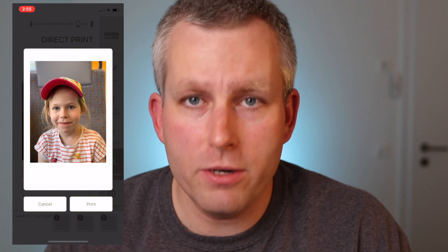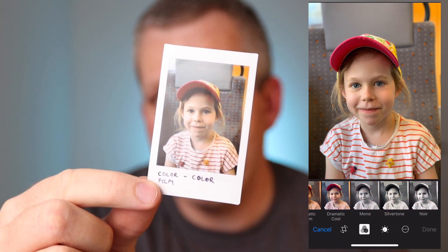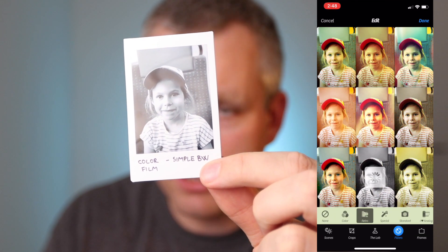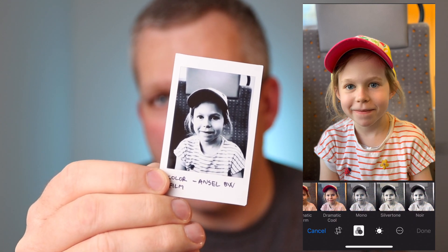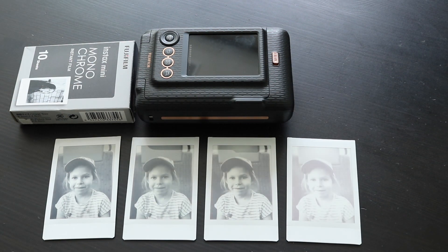Let's start with the portrait. This picture was taken on the train using portrait mode. I already had the color film in the LiPlay so I started with the color prints — here's the color one. Then I did a simple black and white conversion in the iPhone camera app. Third, I did a more dramatic black and white conversion called Ansel in the Camera Plus app. And last, I did the silver tone conversion in the iPhone camera app. Then I printed the same digital files on the monochrome film.